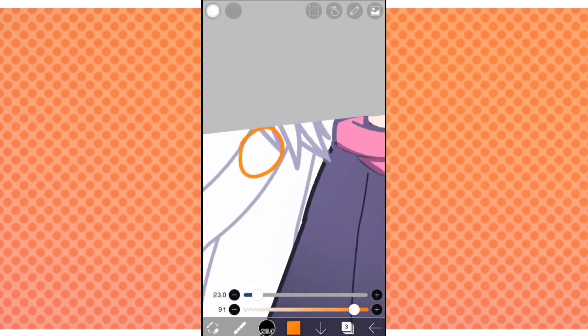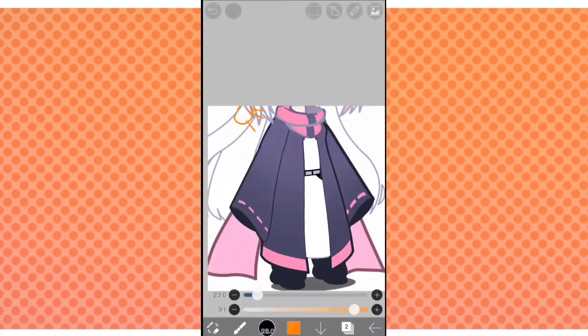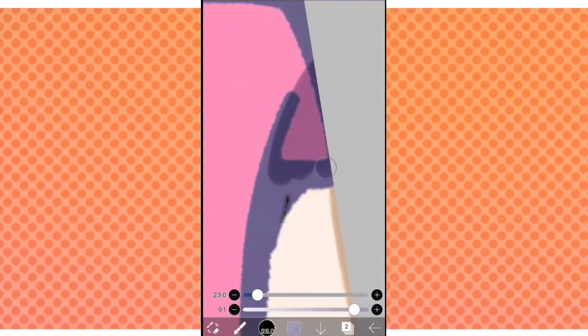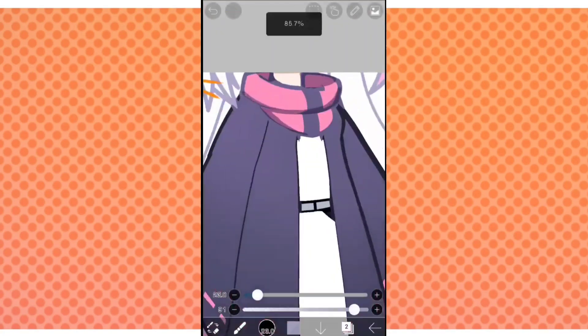Make a new layer — I'm just showing you where we're getting our light source from, which is from the top left corner. Once we're back on our old layer, we're going to continue doing the shadowing.